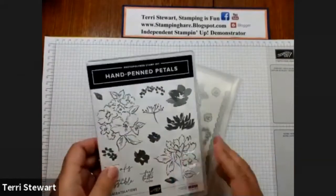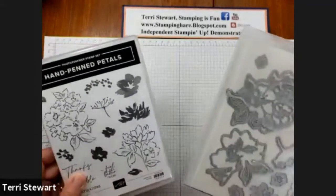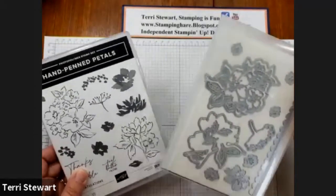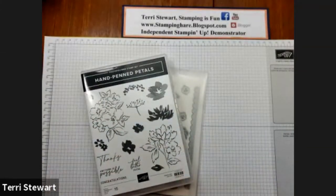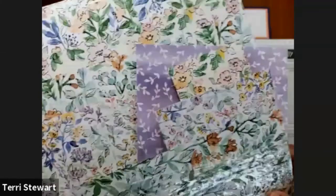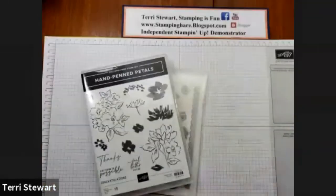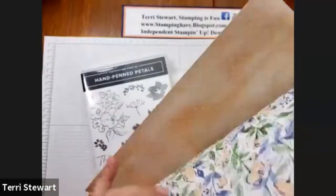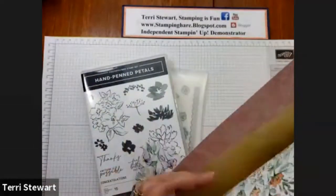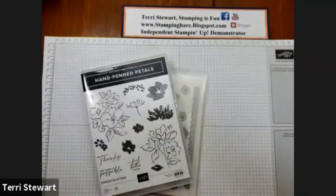The Hand-Penned suite includes the Hand-Penned Petal stamp set, the Penned Flowers dies, and the Hand-Penned DSP — beautiful, beautiful papers that we're using today. Florals on one side, and then lovely patterns on the other side. Gorgeous colors and patterns, as well as enamel gems.